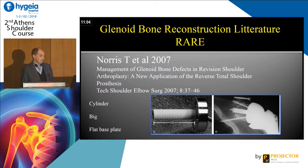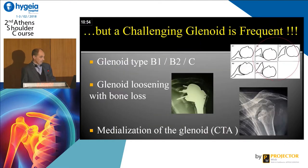Tom Norris in 2007 was the first to imagine a long peg to make a glenoid reconstruction — with a cylinder, a big flat base plate. A challenge in glenoid is frequent, and you can have a classification with B1, B2, C. You can have scapular notching, you can have medialization.